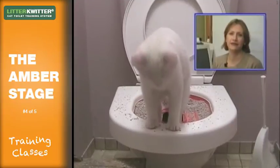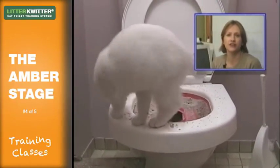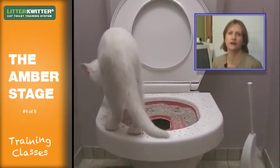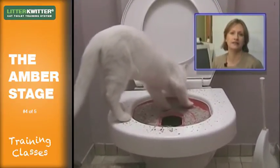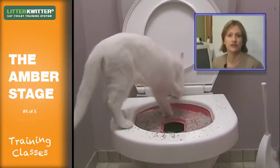Many people think that cats bury their waste because they're naturally clean animals. In a sense this is true, but what they're actually doing when they bury their waste is burying the smell of their waste, so as not to attract predators. In the wild, it's often the case that cats will not bury their waste and in fact use the smell to repel other cats — in other words, to mark their territory.